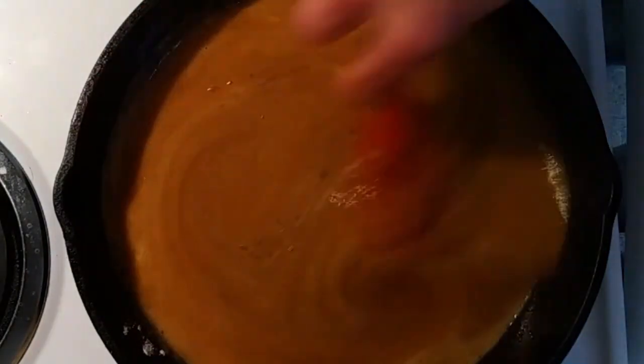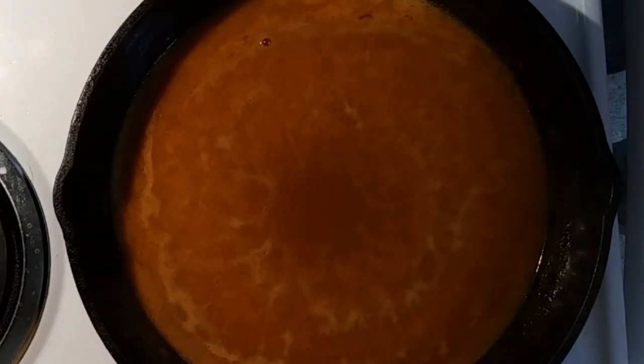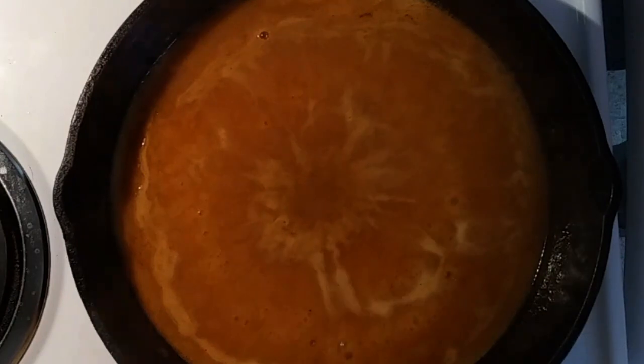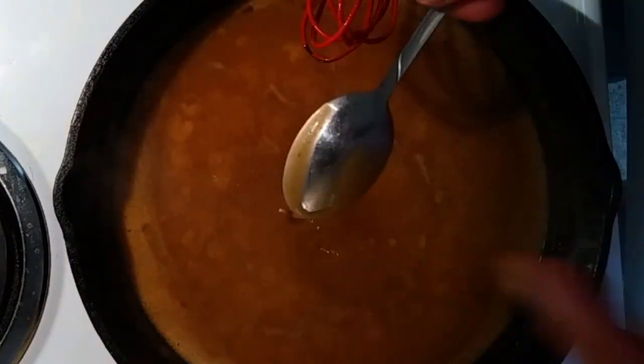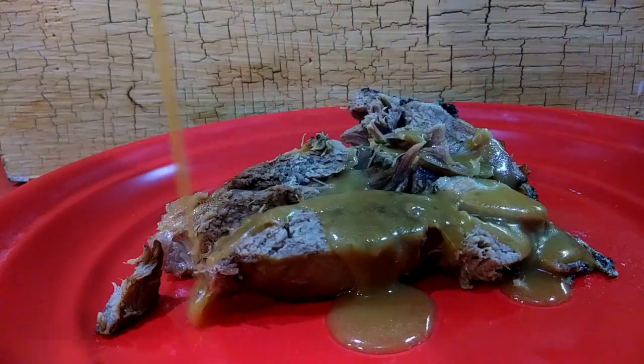Now all that's left to do, now that the gravy is done, is pour it over the lamb and enjoy. Hope you have a great Easter, and thanks for watching.